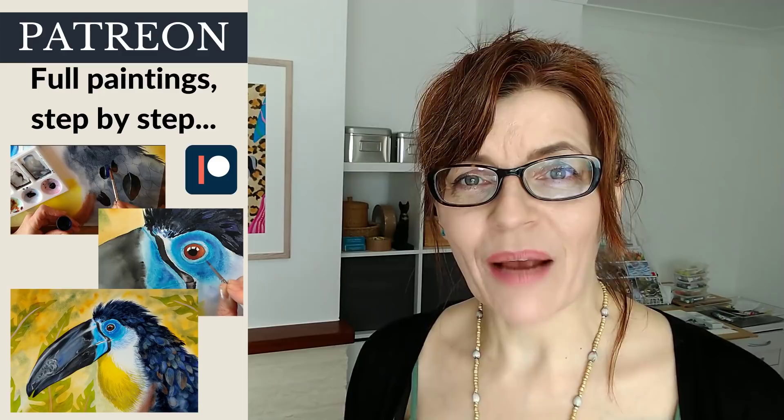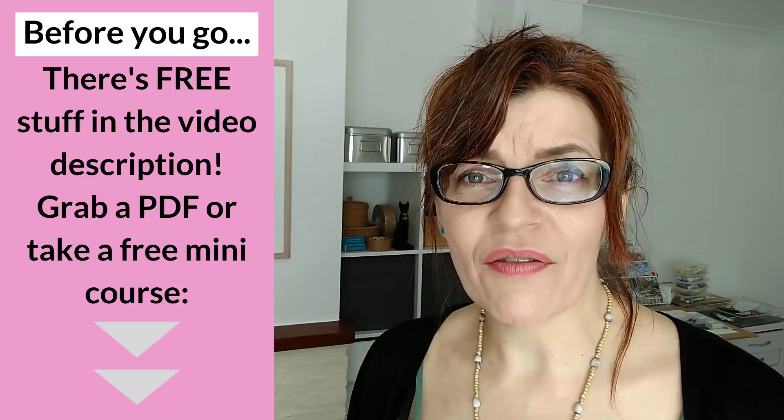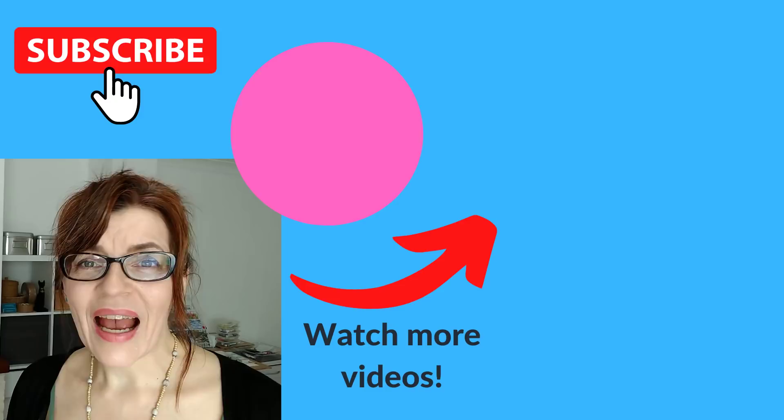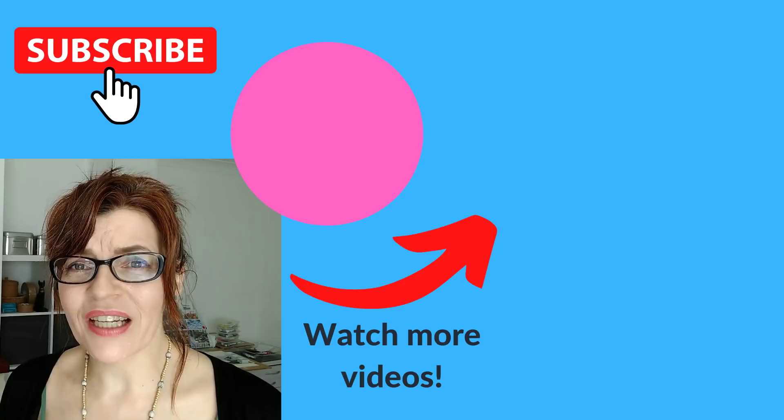Do let me know in the comments if this video has inspired you to try some new types of paintbrushes, and tell me what your favorite paintbrush is. Before you leave, don't forget to check the video description — there are free downloadable PDFs full of painting and drawing tips, a free watercolor course, and if you're just getting started, drawing skills are really important. I've got lots of videos with basic hints and tips and even a full drawing course. You can start by learning about the 10 most common drawing mistakes — I'll put that video up right now.